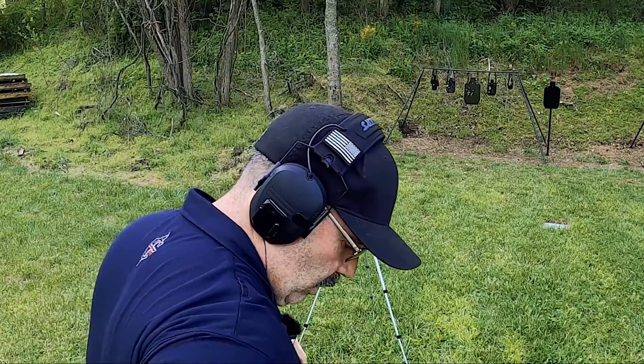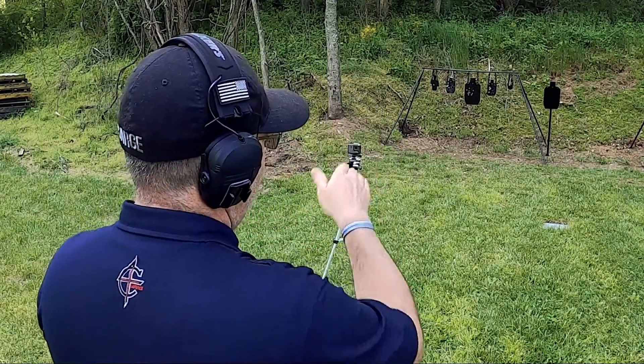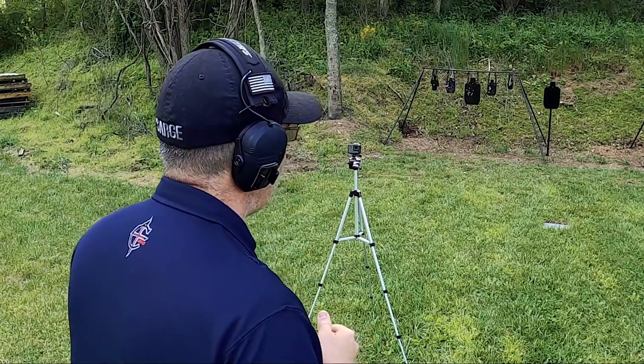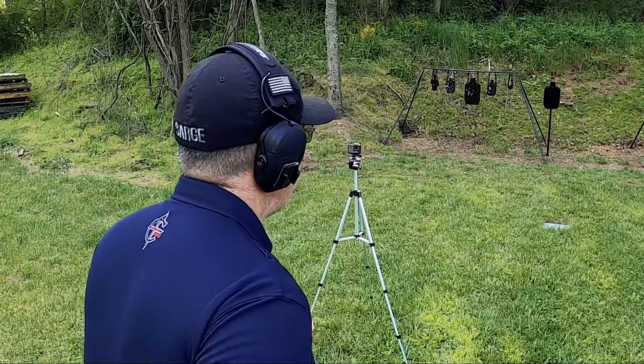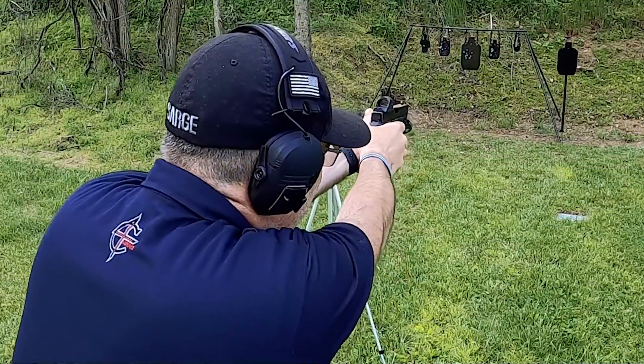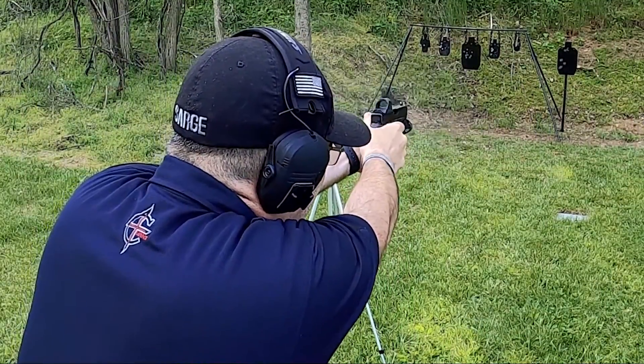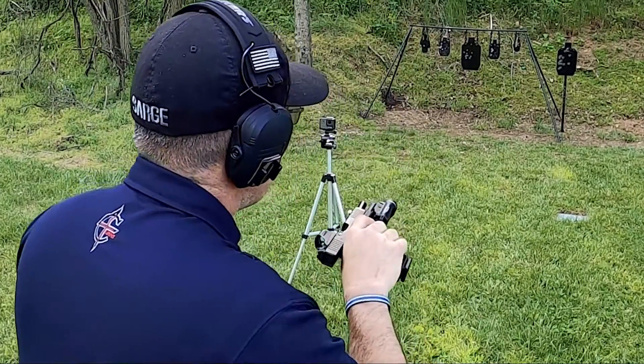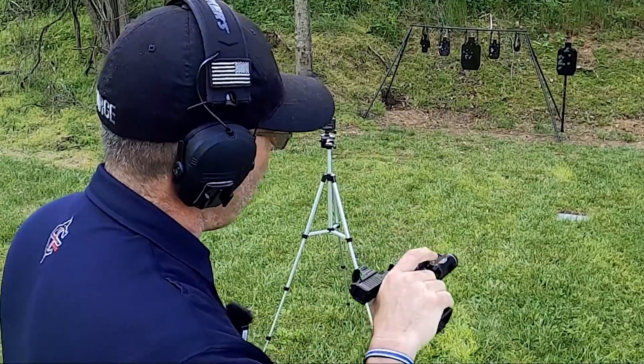Let's go ahead and holster it. Let's see if we can dump 17 onto the new static target from 10 yards and see how well this one holds a pattern. I think that was all of them on there.